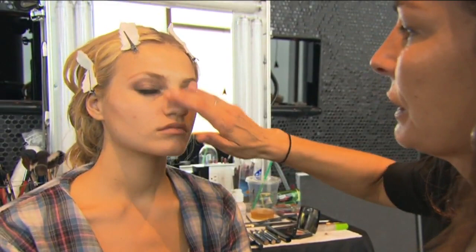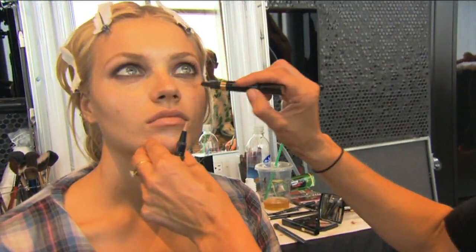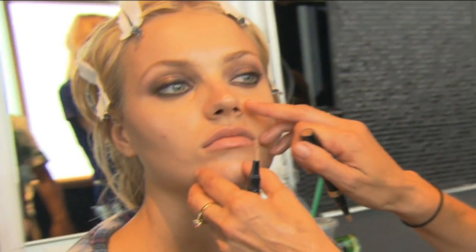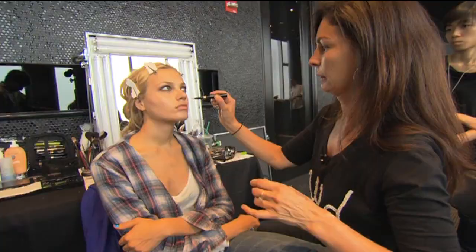I'm gonna use a bit of this, which is like a skin brightener, so you can see the skin starts to get this glow to it. Then we take one of these things which are like a concealer basically. This color is kind of warmer than our own skin — a lot of people do it the other way around, they think you put a pale color in here, but in fact you don't. You put a warmer color because it counteracts the blue that's around the eye.